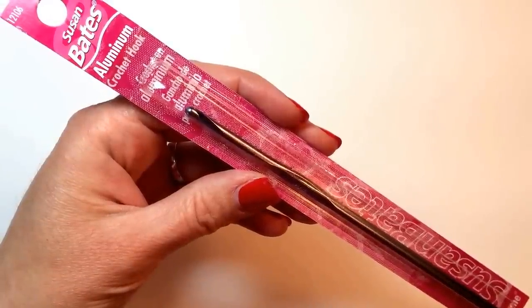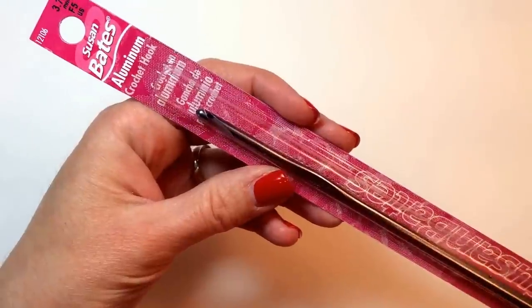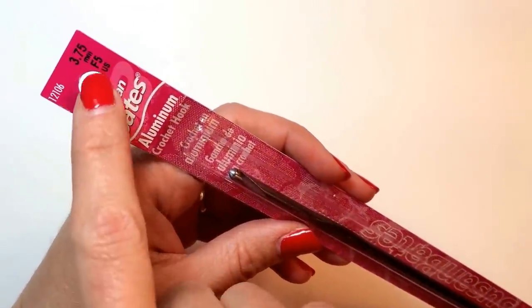This is the crochet hook that I'm going to use, the Susan Bates Aluminum 3.75, just like it says there.